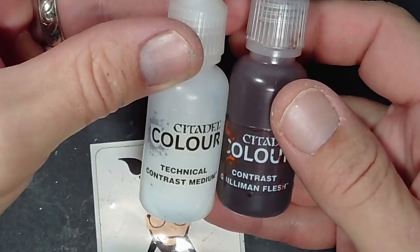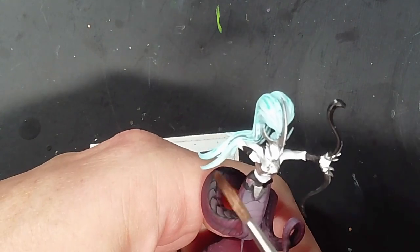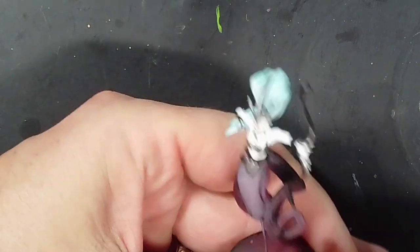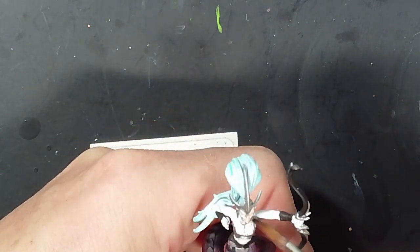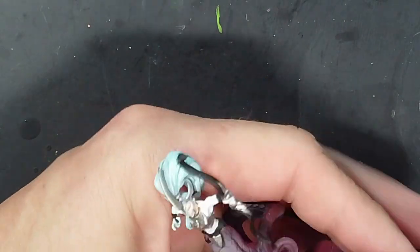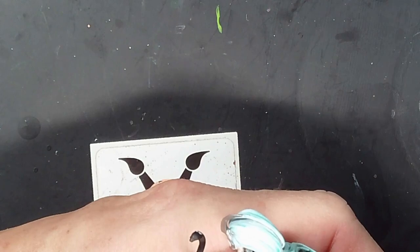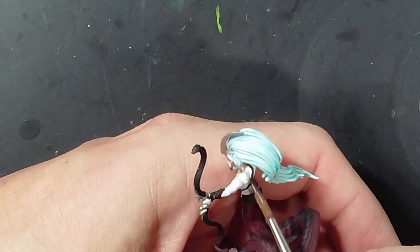Now for the skin, I use the contrast paint Billman's Flesh along with some contrast medium, thinned down — I think it was about 50-50 — because they do have a lighter, paler skin tone. Then just go over all the flesh areas: face, arms, stomach. Even though I'm not always in frame, you just give that a coat.